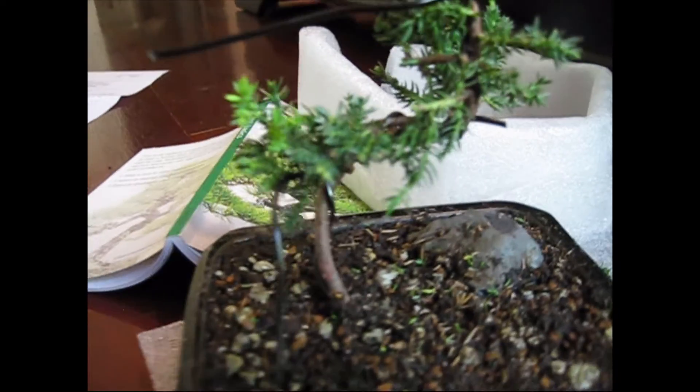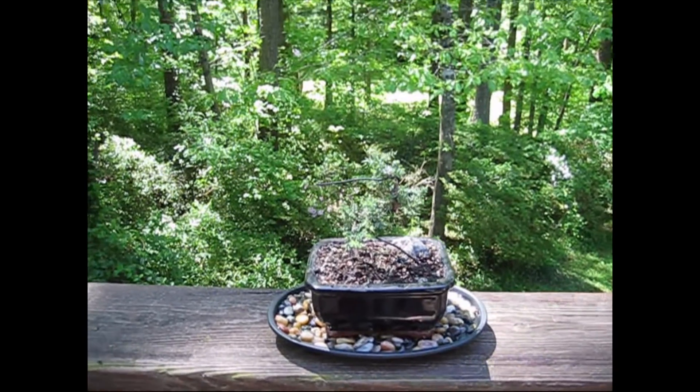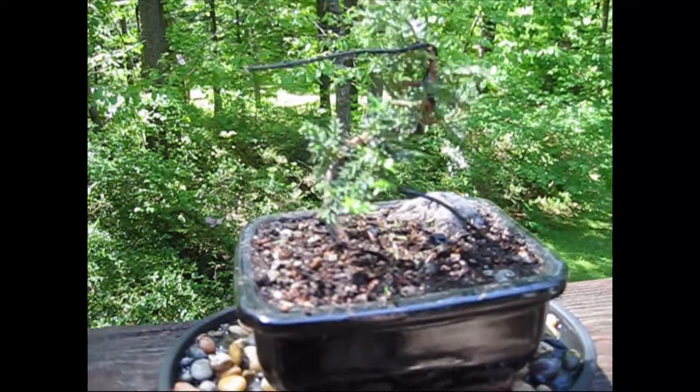So I wired my bonsai tree and now it looks like this. Here's all the stuff I cut off of it, and you can see the wire going around the branches, all the way up and down. It's sticking up at the top; I don't know if I'm gonna remove that or not. I think it needs to be there about two months and then I take it off. So here's my semi-finished project.